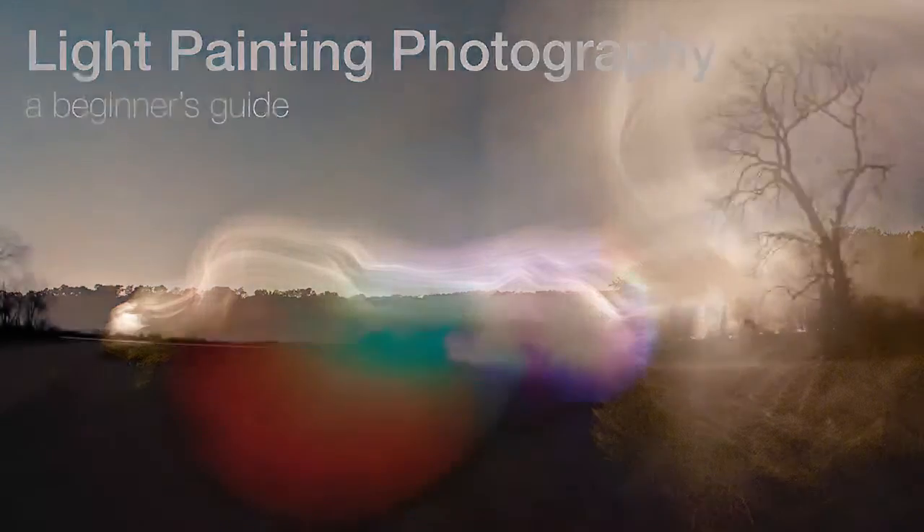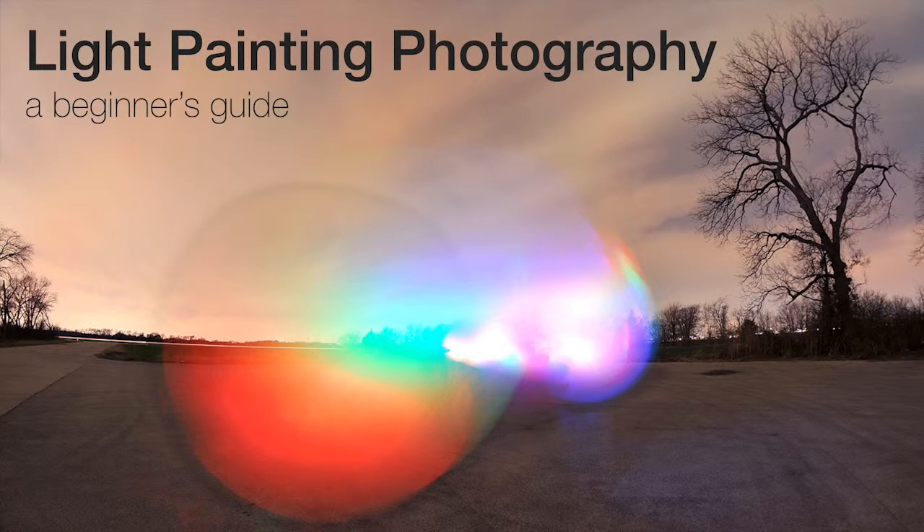We'll discuss the basics; however, it's really good to have a little bit of photography knowledge with shutter speeds, apertures, and ISO settings.